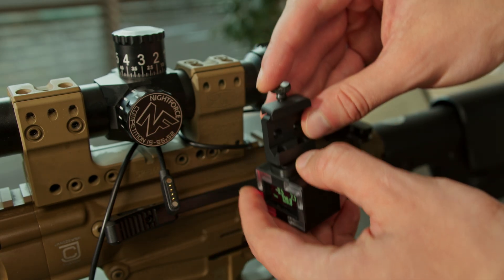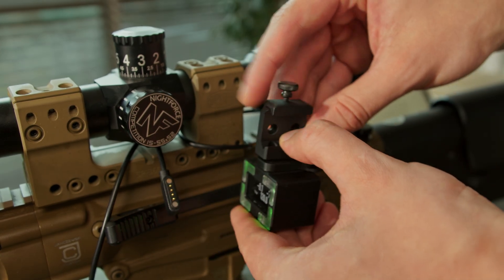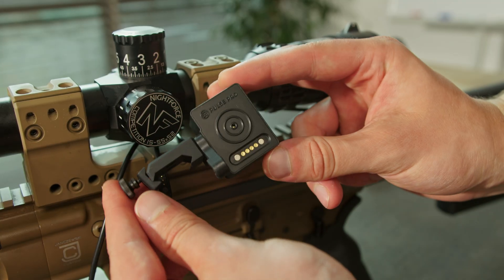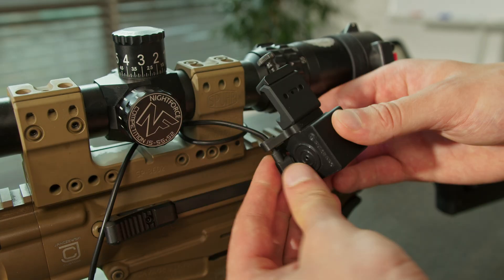The SG Pulse Pro comes factory calibrated in both vertical and horizontal orientations. However, it is still recommended to calibrate it to each specific rifle.